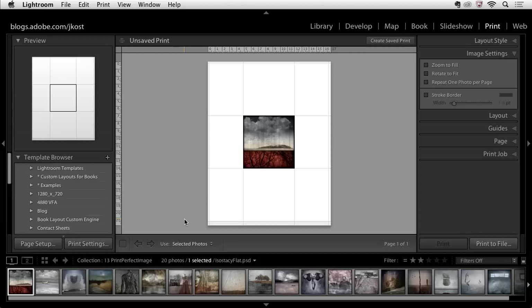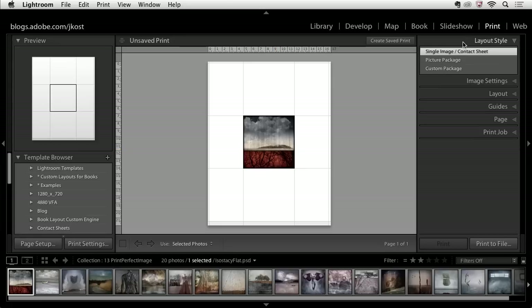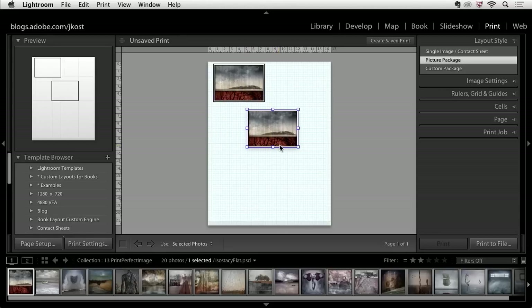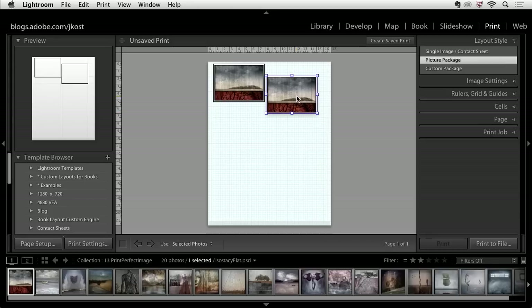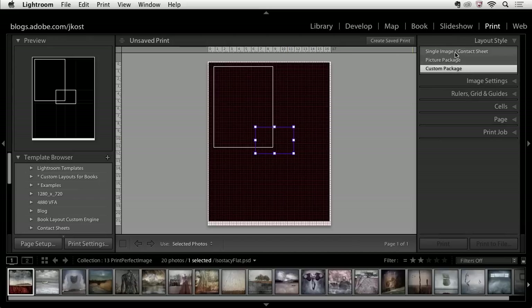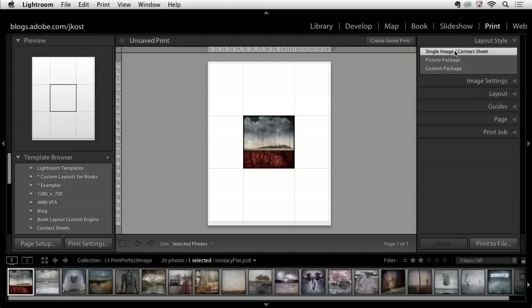Once I'm finished laying out the page, I'm going to save this as a template. Let's take a look at all the different styles we can print. We can do a single image or a contact sheet using the first option. We can move to a picture package where I can put more than one image on a page and move them around. Or we can go to a custom package where I can actually overlap images and pull different images on the same sheet of paper. For now, let's return to the single image contact sheet style.